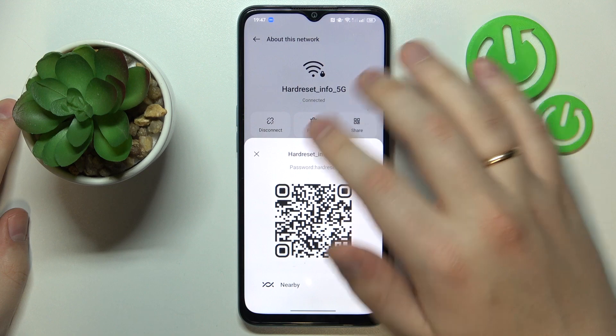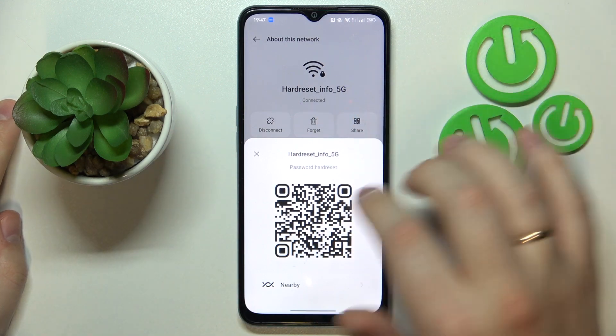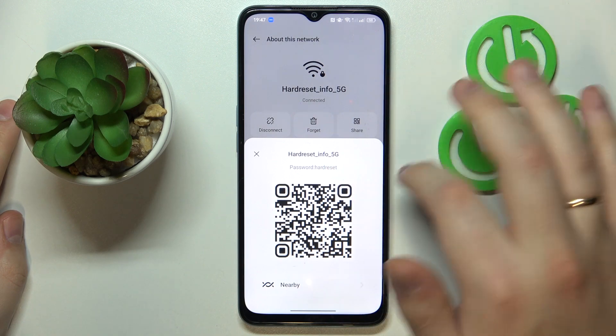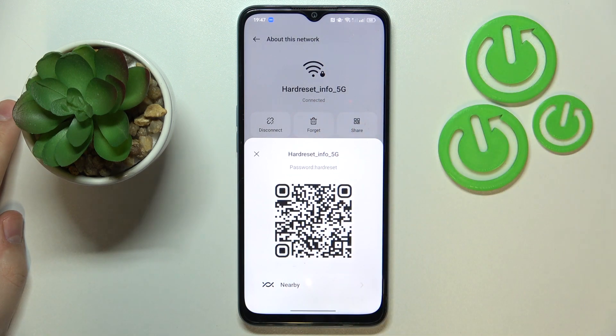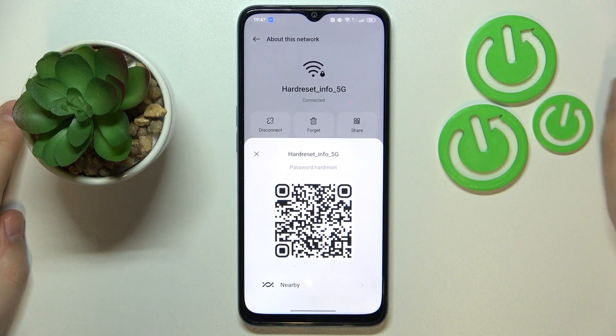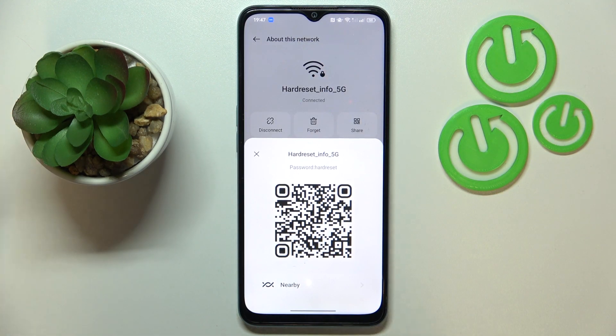As you can see, this little pop-up window appears, which tells us the exact Wi-Fi password for this network. Here it is, as well as a QR code that you can take any phone and scan, and get the aforementioned device automatically connected to the chosen Wi-Fi network.